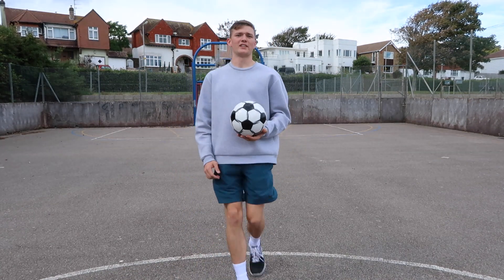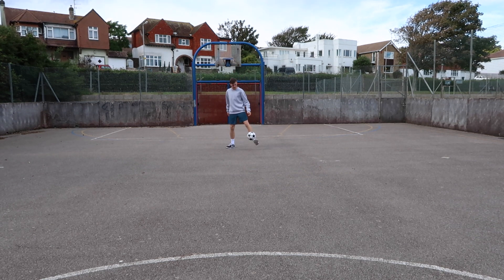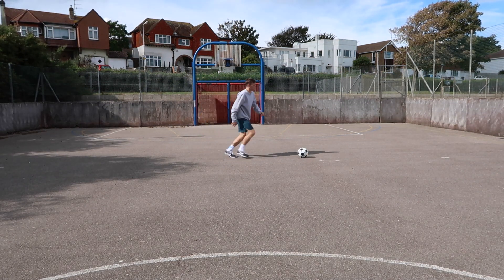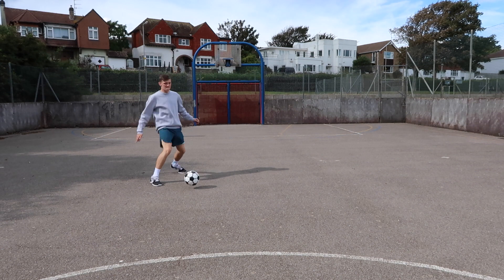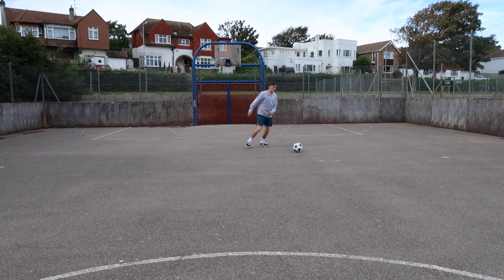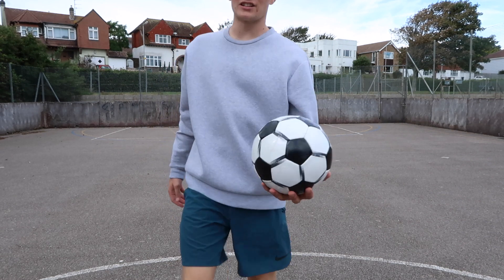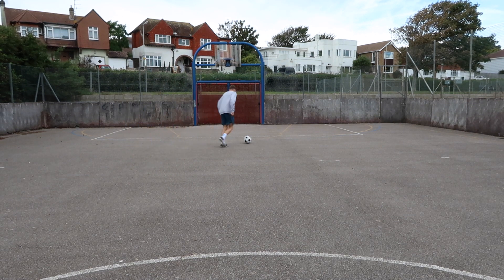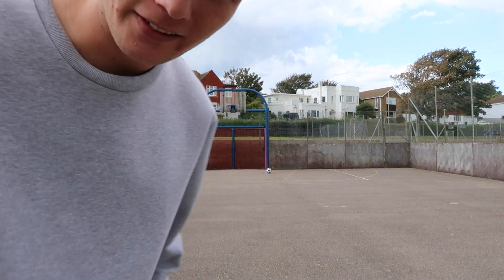I'm just going to test my first touch — this should be easy because the ball stops in a way. If you ever try to impress someone with your first touch, get one of these footballs. Now I'm going to have a little kick around and see how well I do.